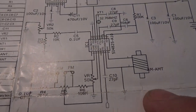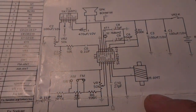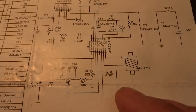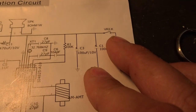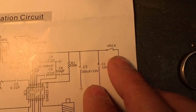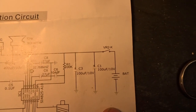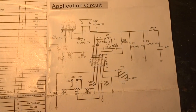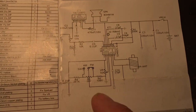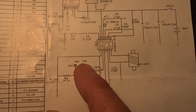If you look at the schematic, there is no FM antenna. Here's the switch that powers on the radio and goes to ground. It is an AM FM radio, and here we see the switch for AM and FM.